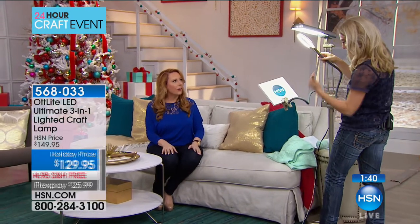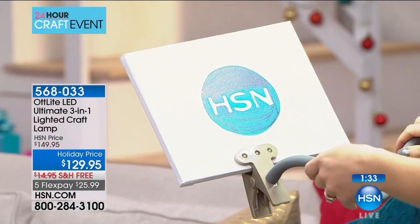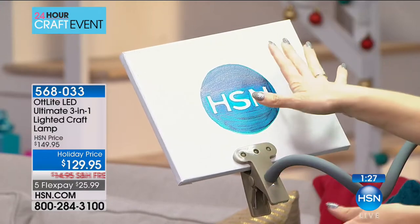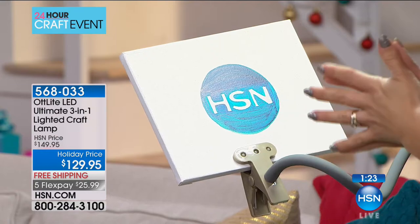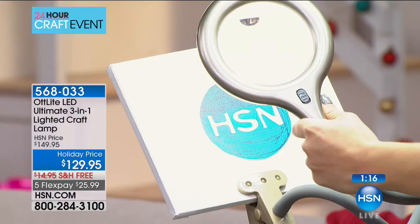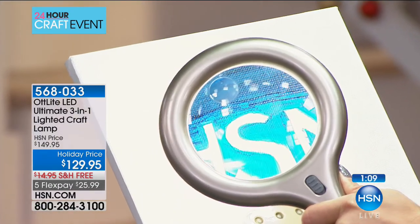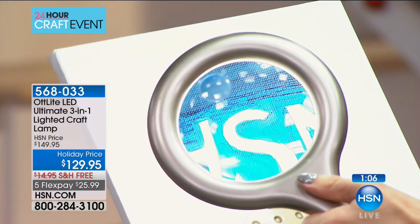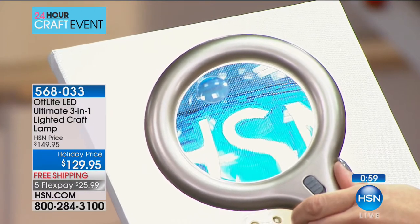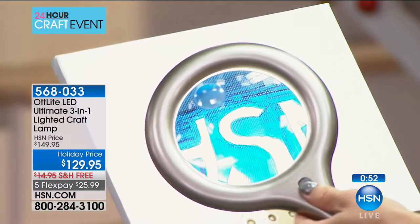You can also use it as an easel for painting. Pop a canvas in and it's sturdy enough to paint right on — perfect for smaller homes where you don't want to buy a separate easel. Then if you want detail work, bring the magnifying arm right over. Under that special OTT Light you can see the difference between blues and greens that you might miss otherwise. That very special light lasts 10,000 hours.